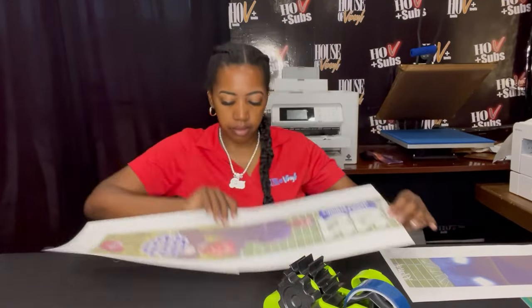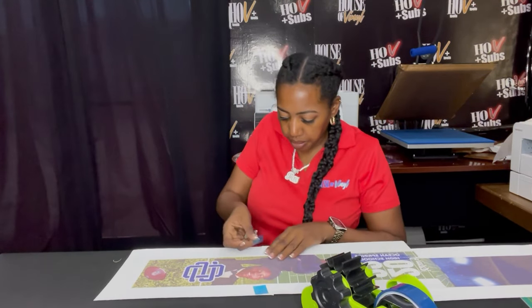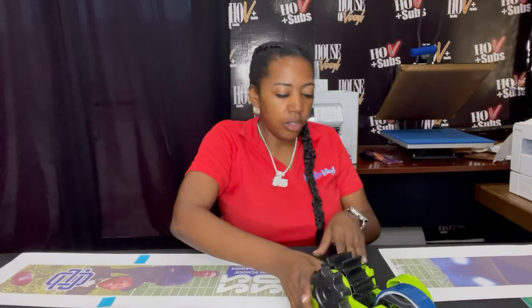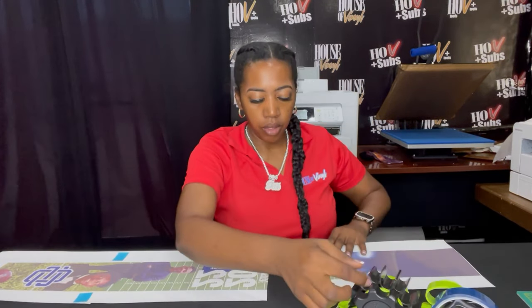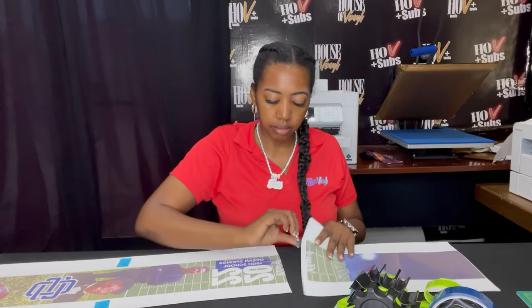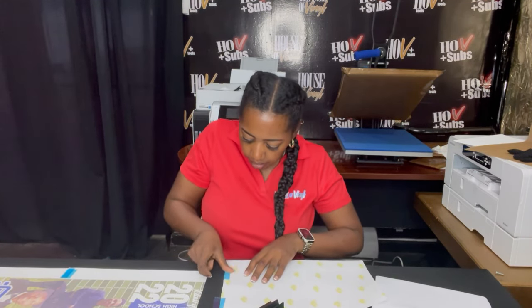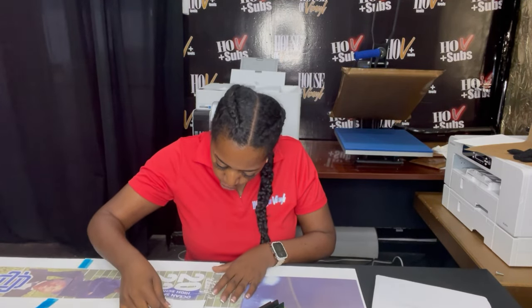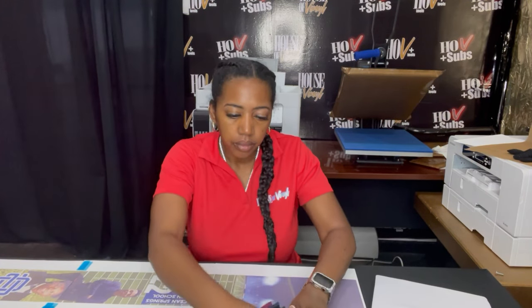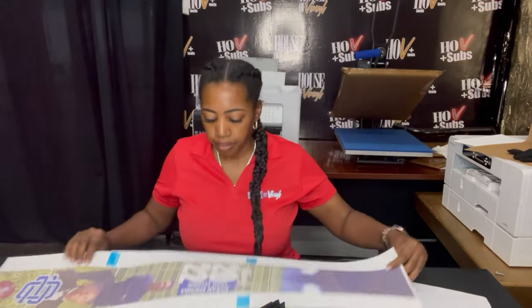I make sure everything is down, cut a piece of tape, and put it on the front. That looks really good. We'll do the same thing for the last section — flip this piece over, put our tape, then match it. Perfect. I put a piece of tape here and a piece of tape here. As you can see, it has the tape on the back and we're taped here.